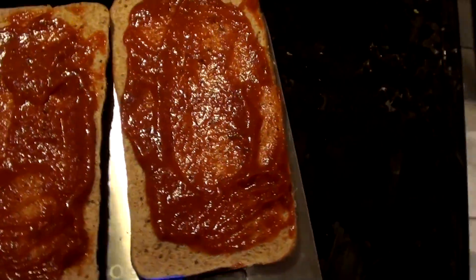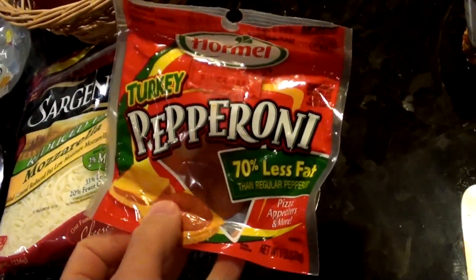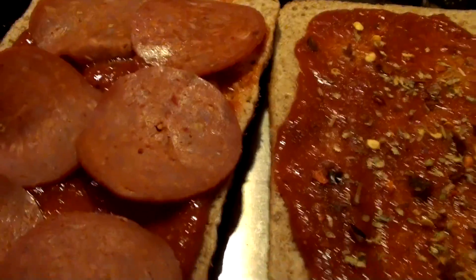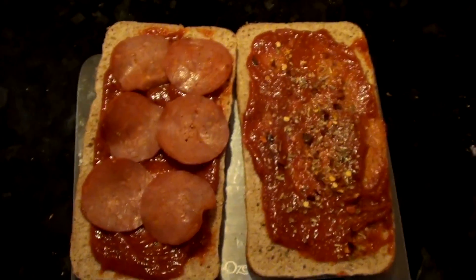For this half with just the cheese, and the other half will have turkey pepperoni. We had just enough slices of pepperoni to cover it — six slices, and one serving is actually 17, so we're not even using half a serving. Now it's time to build it up with some cheese — one serving of cheese is 28 grams.